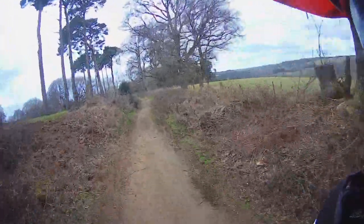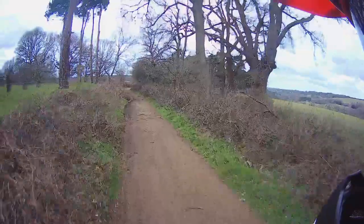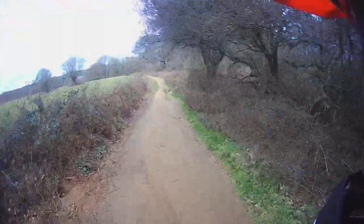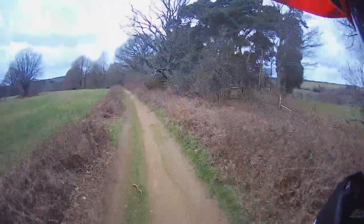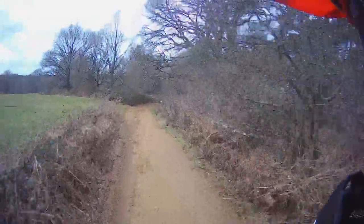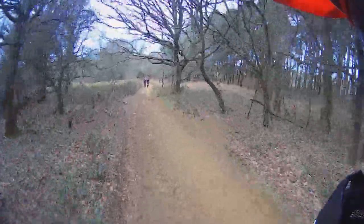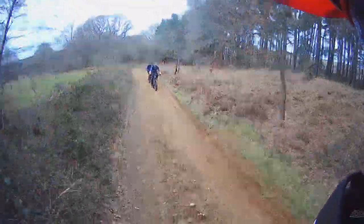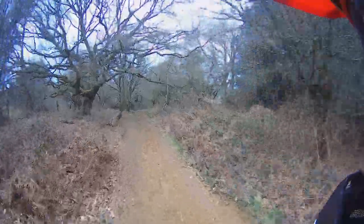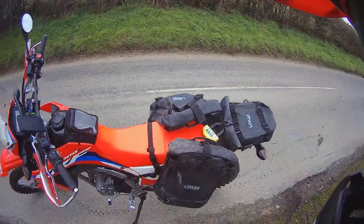Nice little sandy bit — so much rain, it's very compact though. Can be a bit loose through here when the sun's been shining and it's nice and dry. Lowered the tire pressures to 15, which is what I normally run. I'll stop and do a little bit of a walk around the 300.